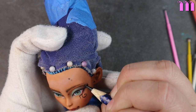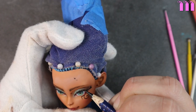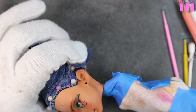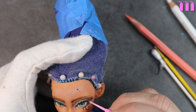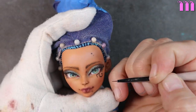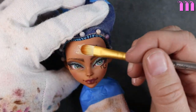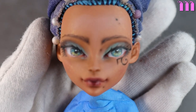Once I had her beauty marks in place I gave her another seal, and on this fresh layer I start working on her lashes — adding both the top and the bottom. After the lashes are drawn I use a bit of pastel directly on top to soften the look. Then using white gouache paint I paint in her catchlights and some highlights to her waterline. The only thing this Egyptian queen is missing is sparkle, so I apply a generous amount of shimmery gold mica powder all over her face, then seal her with three final coats of Mr. Super Clear.